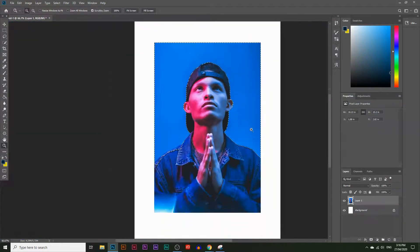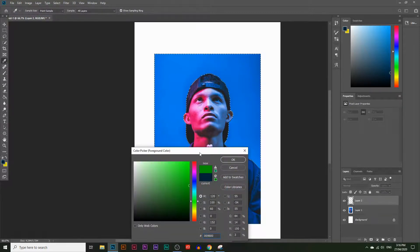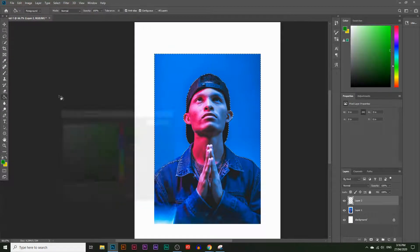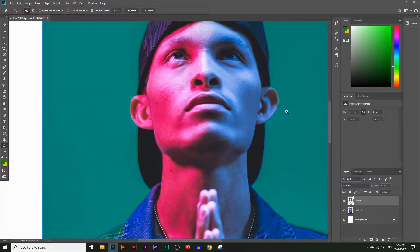What we can do about that is create a new layer by clicking the little square icon. I'm going to choose a green color — something not in the image so it's easy to see. Then I'll deselect that selection by pressing Ctrl+D. Next, I'll lower the opacity of the green layer. I'll rename this layer 'green' and the portrait layer 'portrait' to keep things organized, then lower the green layer's opacity so we can see where we've gone over his jacket and ears.